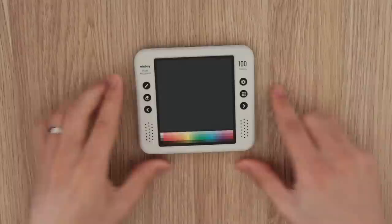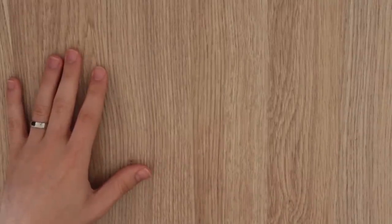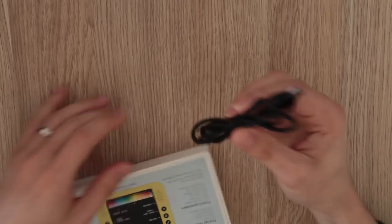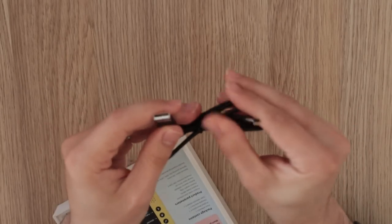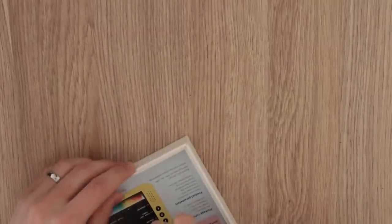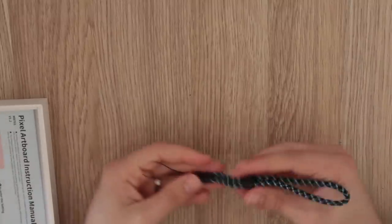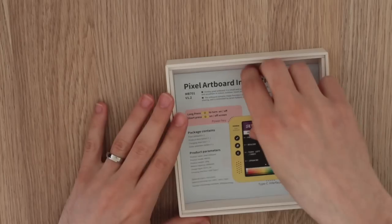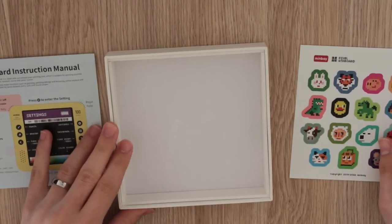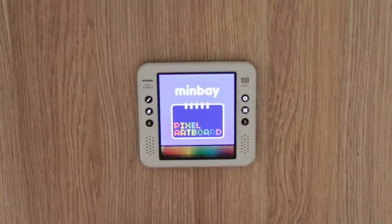There is a USB-C port on the bottom, a power switch on the top left, and on the front we have six face buttons as well as a capacitive touch screen. The rest of the box contents are really nice and simple: a braided USB-C cable for power and data transfer, a wrist strap — callbacks to gaming hardware of previous generations — a manual, and a little page of stickers to decorate the device.